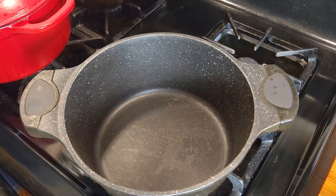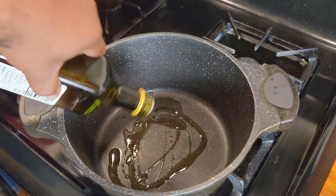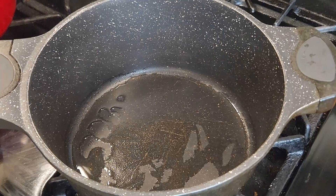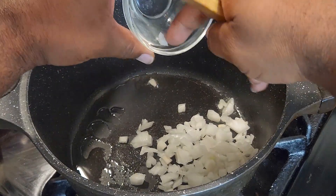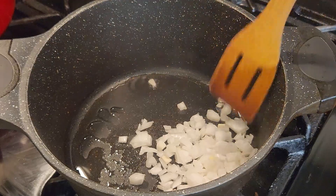We got a chili pot going over medium-high heat. I'm gonna add about a tablespoon of olive oil just for the onions — we're gonna let that come to temp. Let me get y'all a little closer look. Now let's drop these onions; we got the oil where it needs to be. We're gonna sauté these onions a couple minutes.